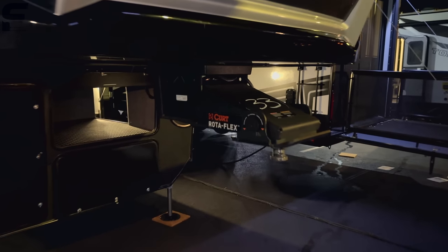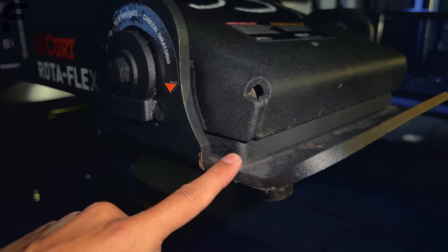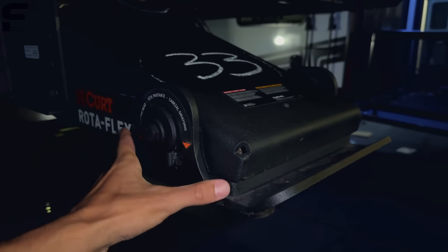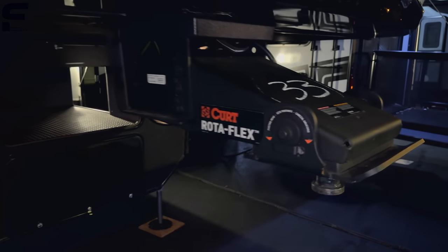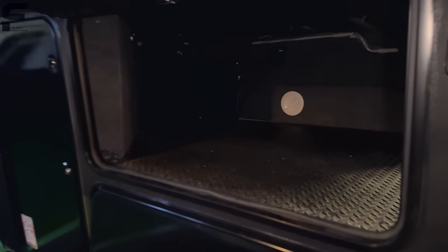You have the Rotoflex pin box from Lippert, which has a rubber bushing in here for shock absorption as you brake and accelerate. There's a nice open storage space — you can see how this opens to your storage doors, with that big open space inside having toy hauler garage flooring material and a motion-activated light in there as well.